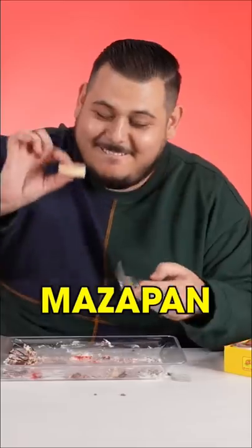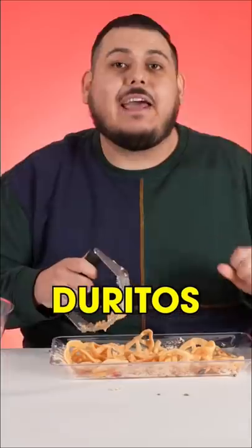Let's see if I can open it without it breaking, because I'm a pro. Duritos. ASMR segment.